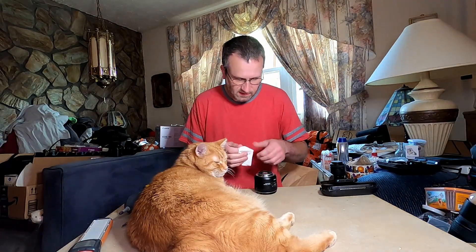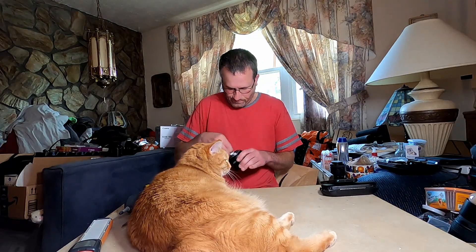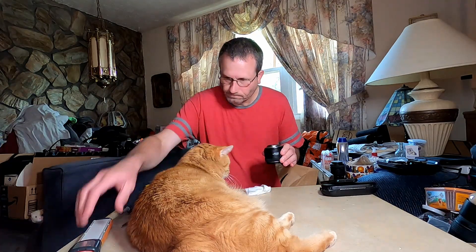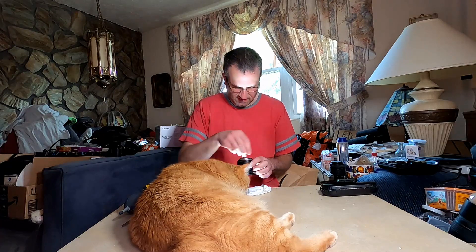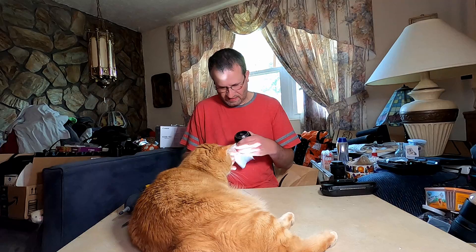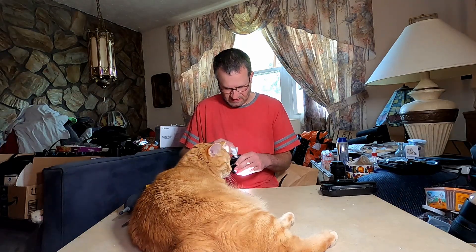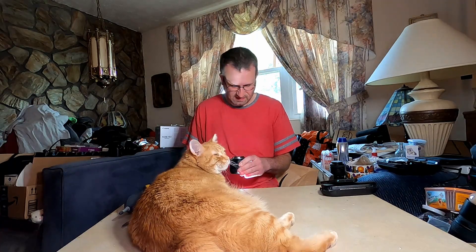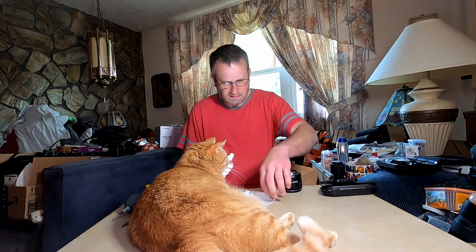Hopefully that's not just... I hate cleaning these things, it sucks.